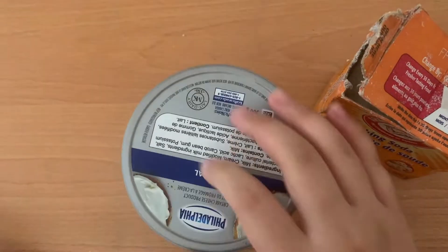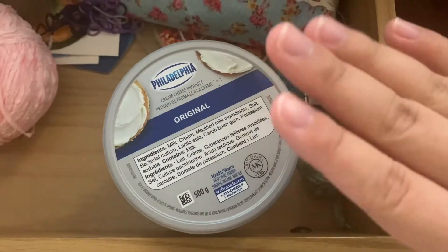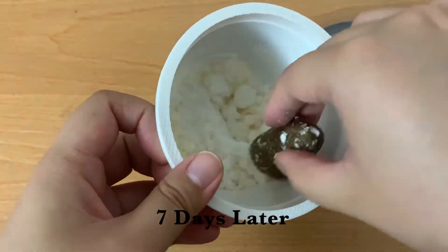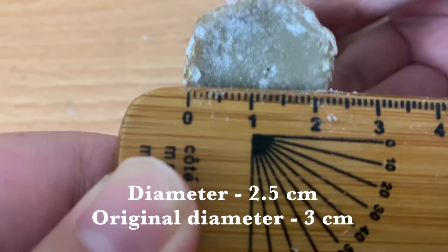Put the lid on and store the container in a dark place for 7 to 14 days, making sure not to peek. After 7 days, take a look at your hot dog and measure its diameter, length, and weight once again. Also take note of changes in smell and color.